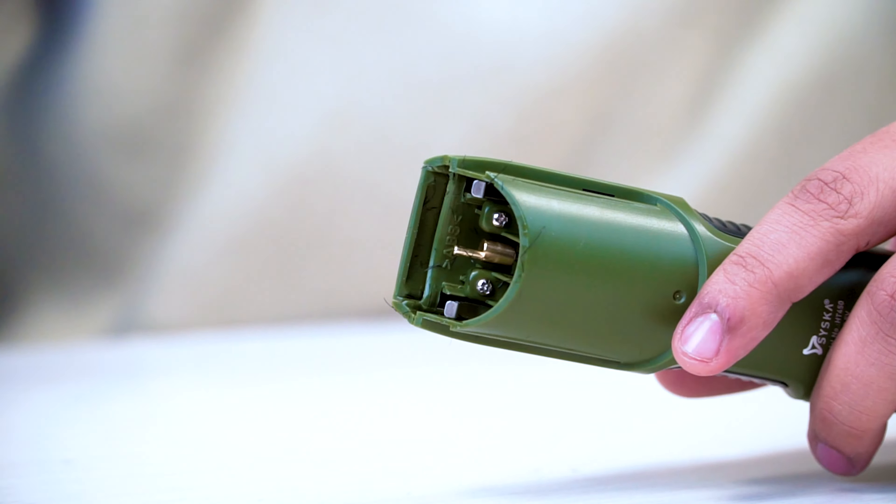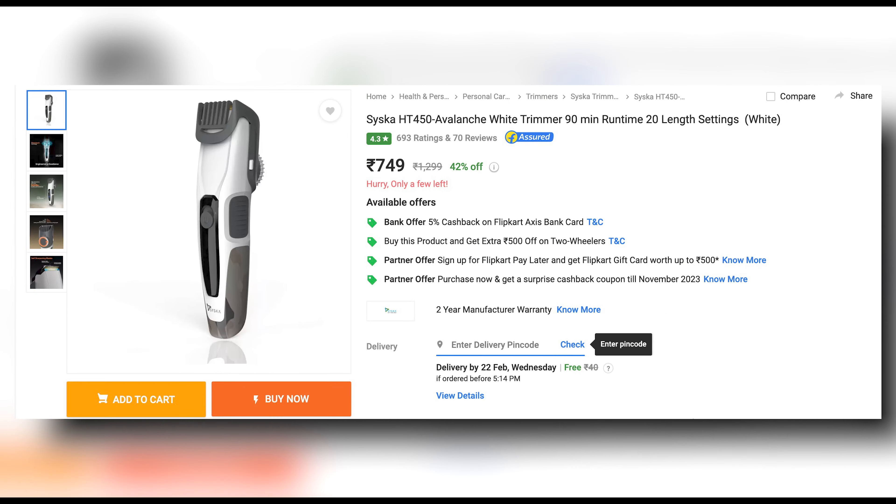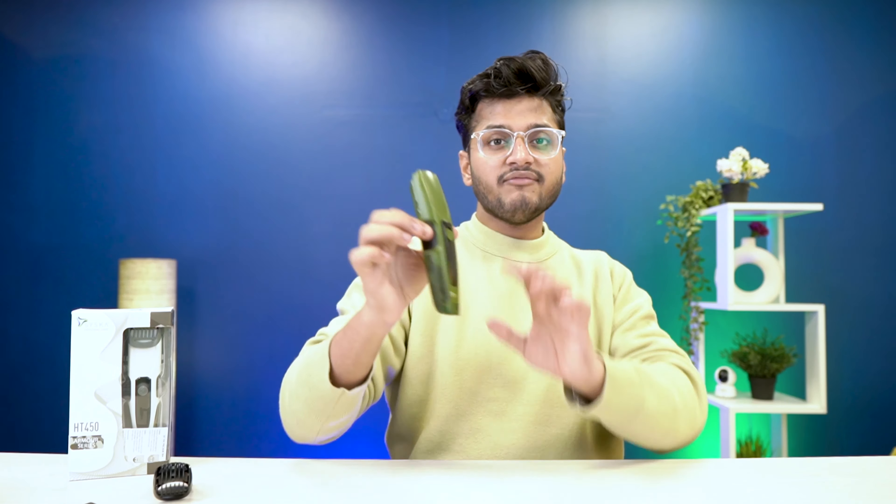You can remove the blade from here and take it out from inside — you can see the pin. You can run the trimmer similar to most trimmers out there. The price will be ₹749 for this build quality, design, and functionality, which is very good.